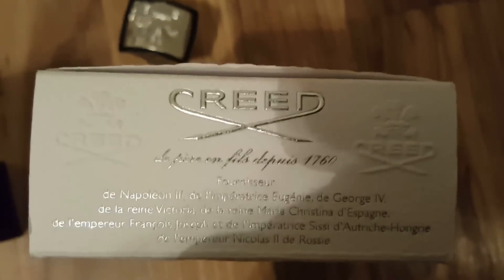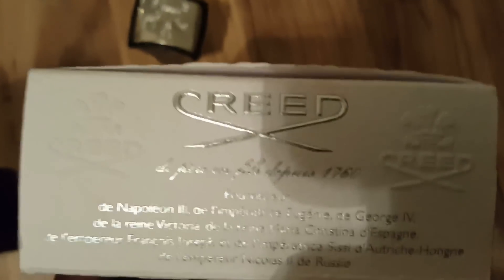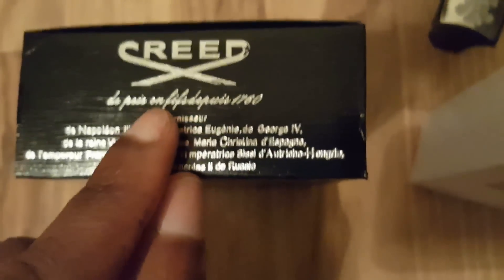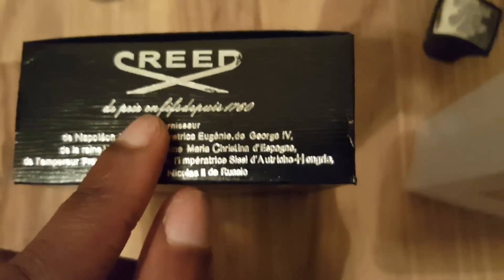Also on the fake one — looking at the French text on the real bottle, the last three words are separated. On the fake one, those last three words are put together. It's wrong.